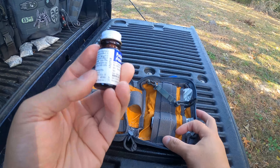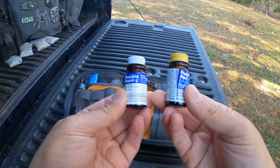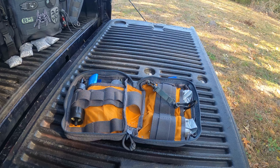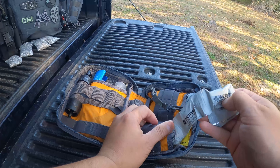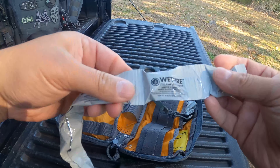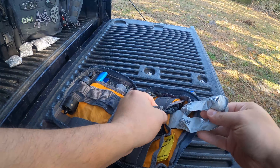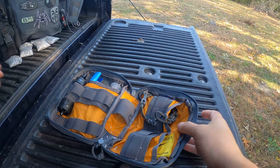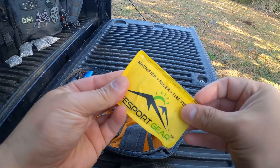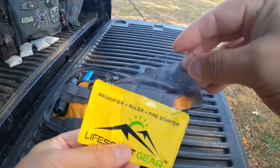Here I have some water purification tablets — I have two. Here I have some fire starter, and here I have more of it. Here I have a magnification lens to start fires.